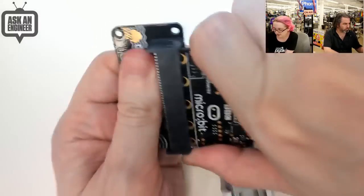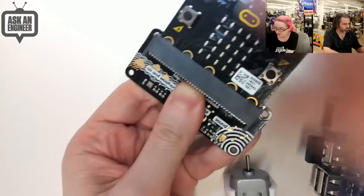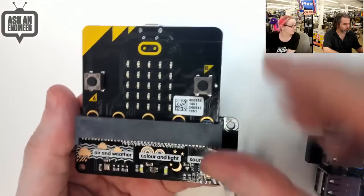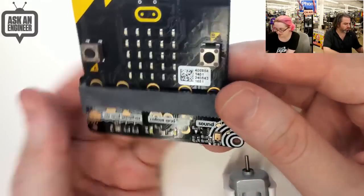Oh, my goodness. Sorry. I put this on upside down. Don't worry. It won't break if you put it upside down, but you should put it on with the LEDs facing up. So that's the first thing from Pimoroni — the Envirobit.